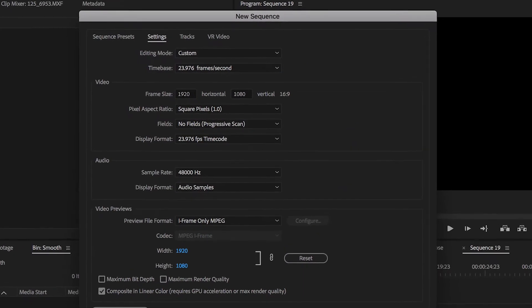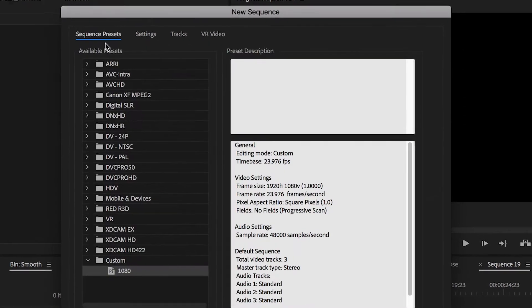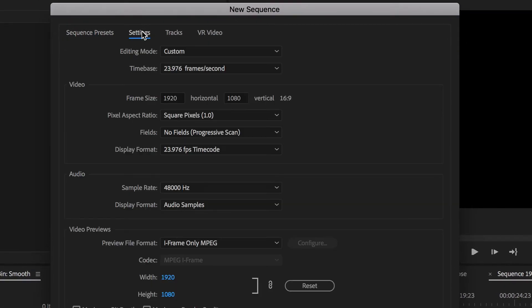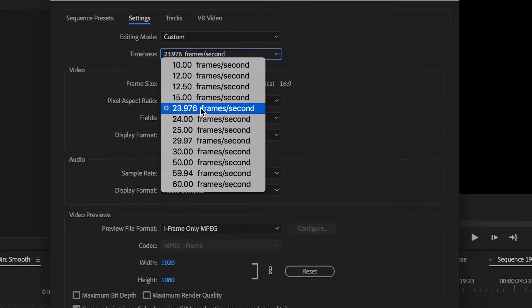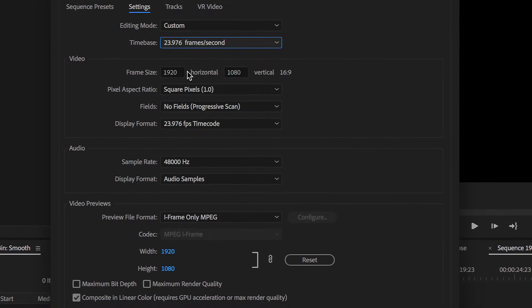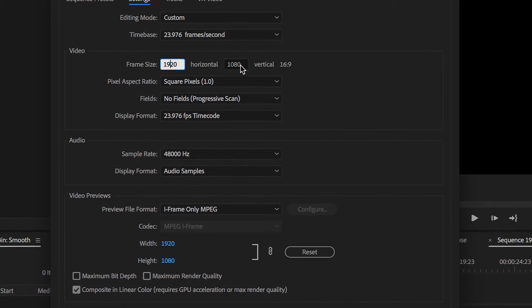Once we've loaded up Adobe Premiere Pro we just want to create a new sequence. So we're just gonna go over to the settings tab here and we're just gonna set the time base to 23.976 frames per second. We're going to set the frame size to 1920 by 1080.